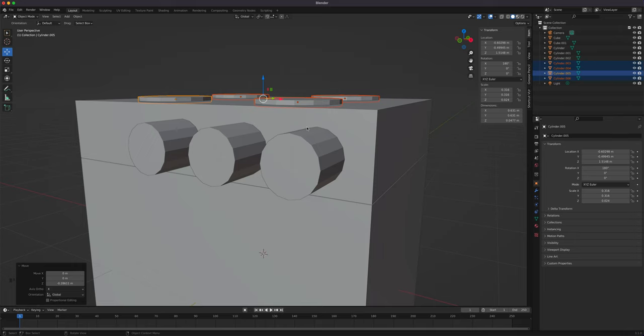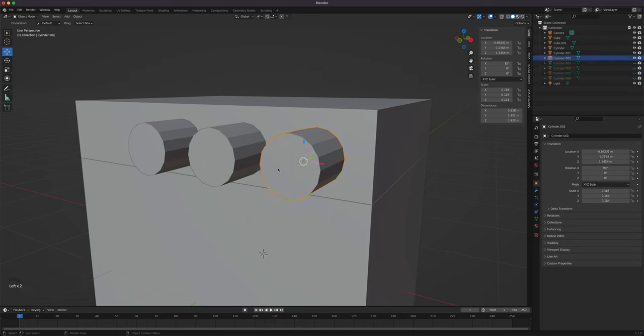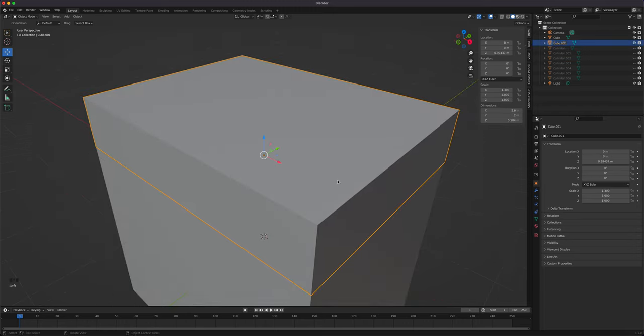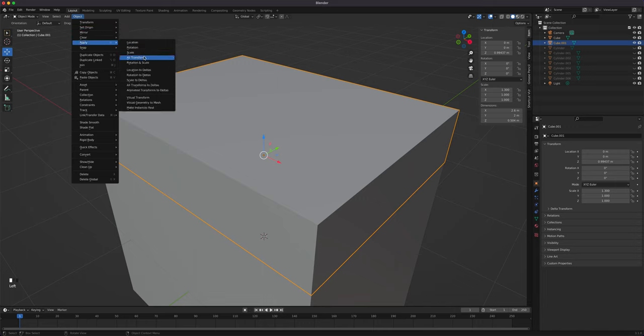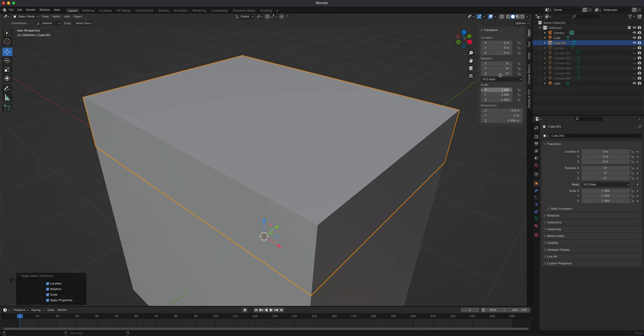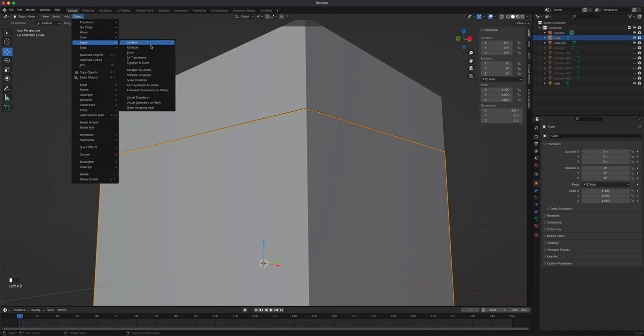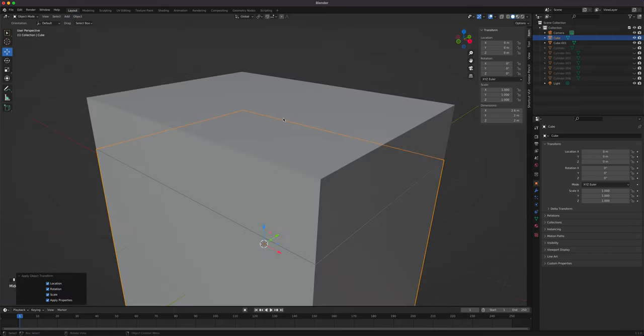Let's start with the top. Hide the other objects so they don't get in the way. Very important: we're going to do some bevel and we want 45-degree angles, so we need to apply the transform. We just did scaling, so all transforms should go back to zero. Apply all transform on this part as well, so when we add a modifier or bevel, Blender knows this is now the new shape.